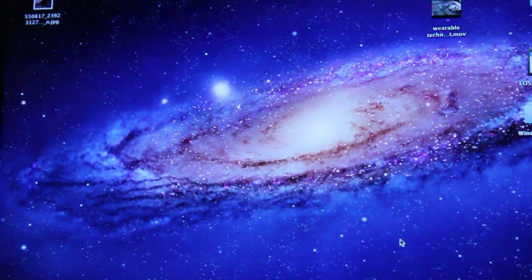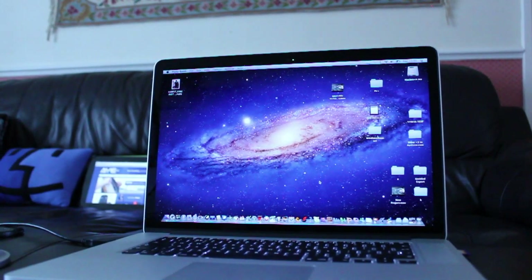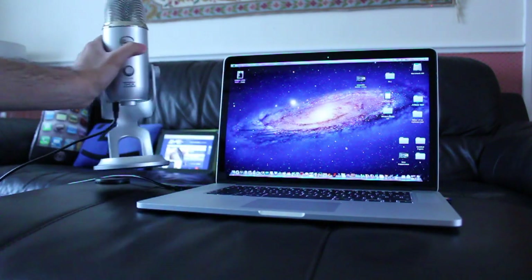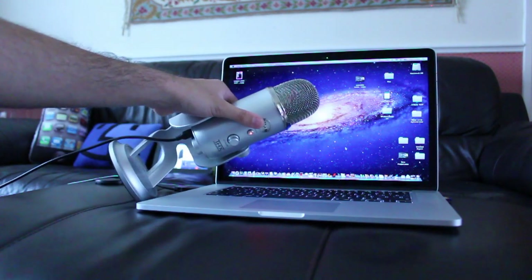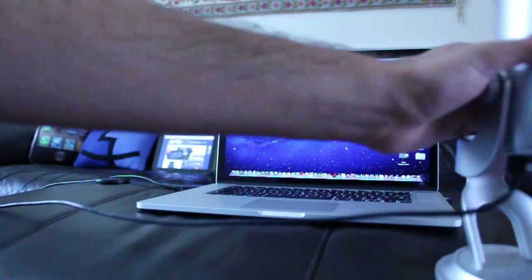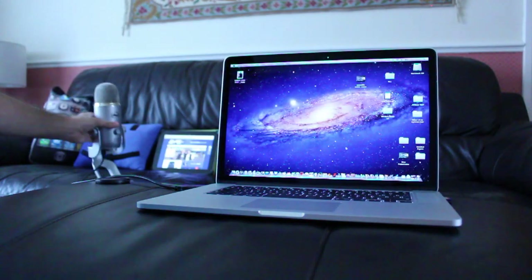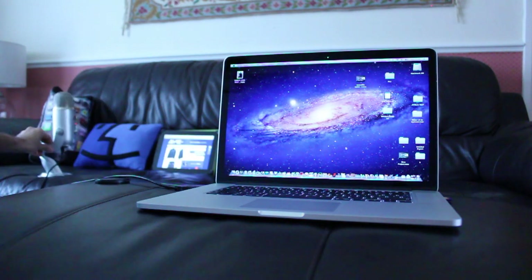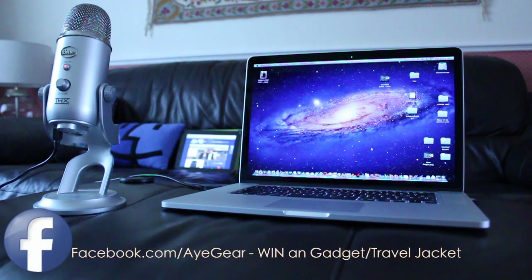Ok, listen. This is to kind of give you an indication of what the maximum noise is going to be like once the fans are on.